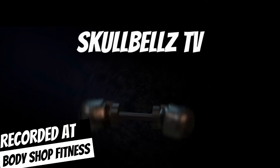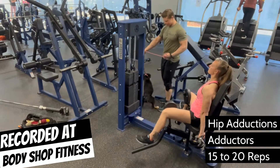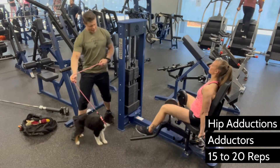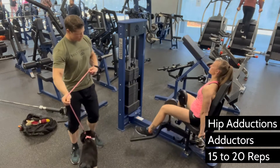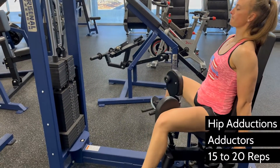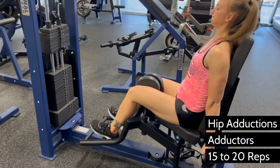Often confused with abductions, the adductors work your inner groin — important for a complete physique because it's really the only leg muscle that isn't active in the compound lifts. Even the abductors are worked with almost all squat variations, so isolating the adductors is a good idea.